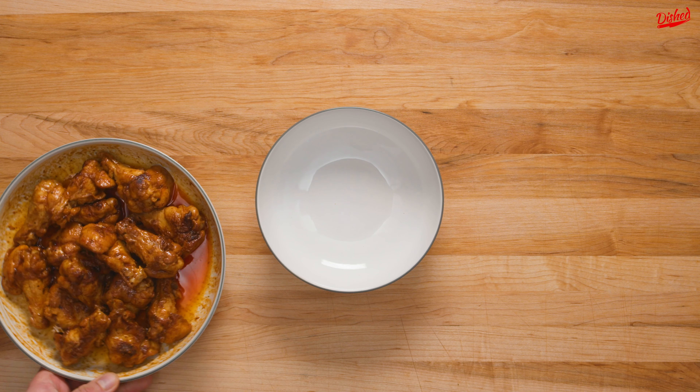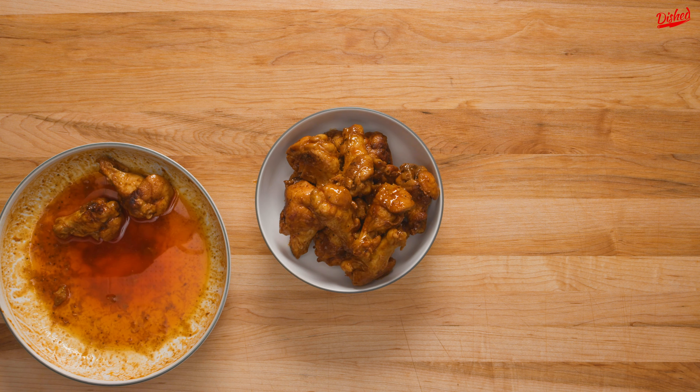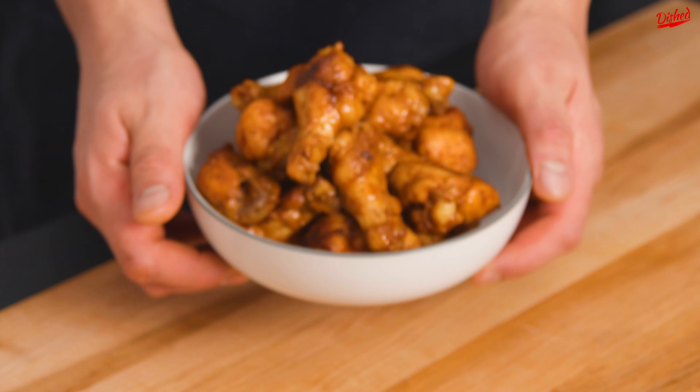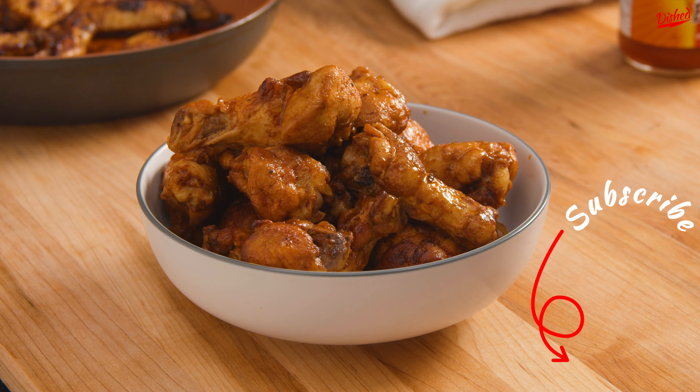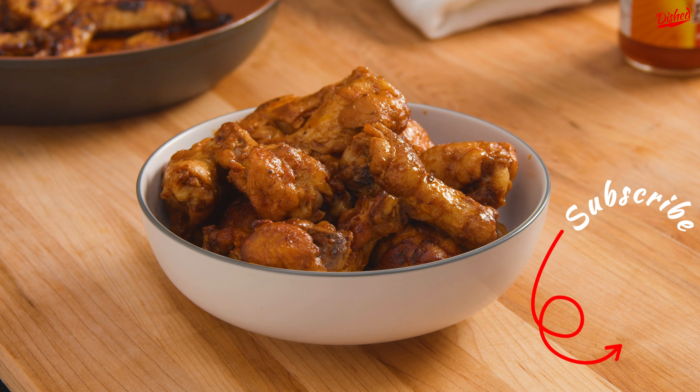These tasted great — buttery and spicy with a deep rich flavour. I would definitely recommend trying these, and also congratulations to chef Ramsay for your record-breaking hot ones appearance. We'd love to know how we did with this recipe, and subscribe to the dish for more daily cooking videos.